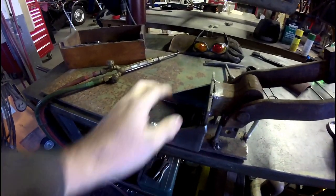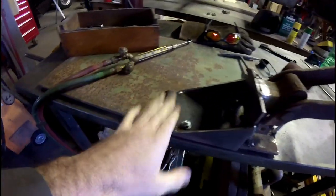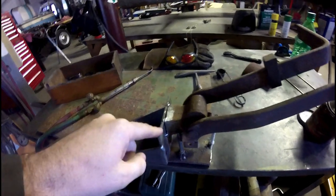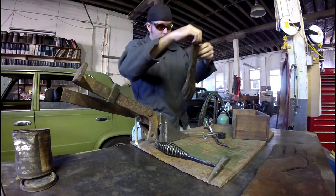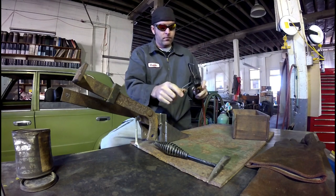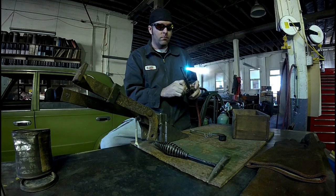Okay guys, I'm here at the shop. I have my pedal box — boy, that's pretty sharp, I gotta cut that down. I got my pedal box basically welded together. I do have to braze this cast iron piece to the steel, so I've got to use the torch and do some brazing.